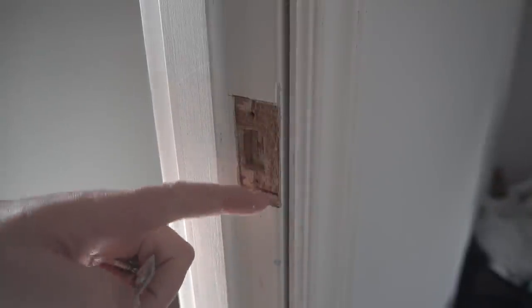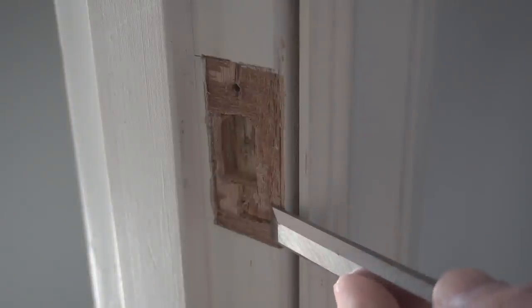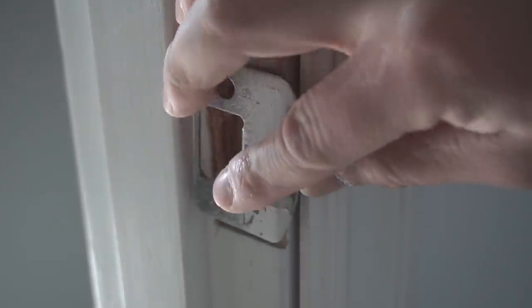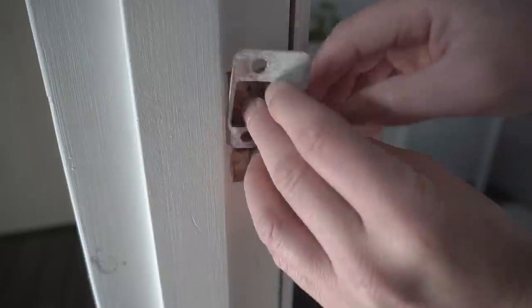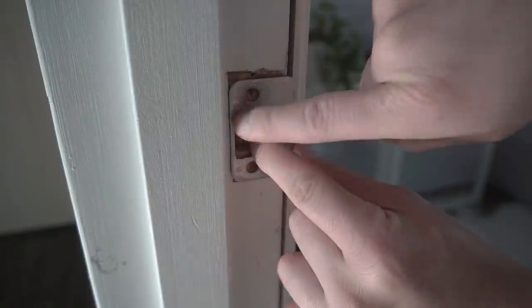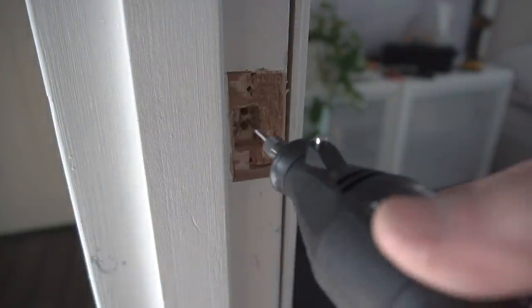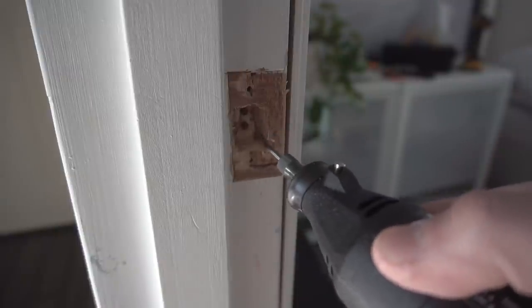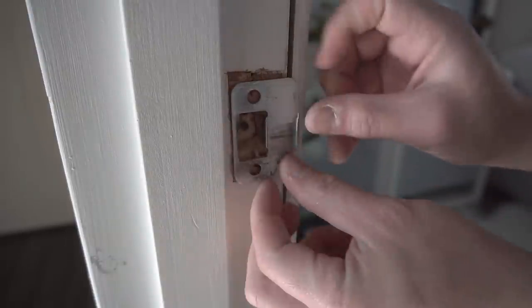With the strike removed, use your half-inch or one-inch chisel to smooth down and level the area so the strike will sit flush with the door jamb. Test fit it by putting it in and taking it out until you get the right position. In this case I need to move the strike a little more forward, so I'll use my Dremel to grind away a bit more material, then test-fit again.